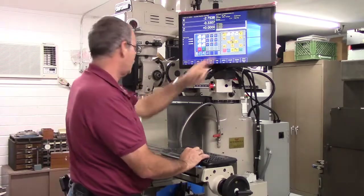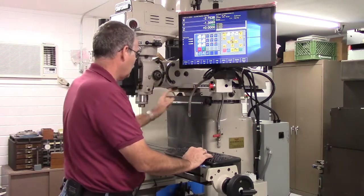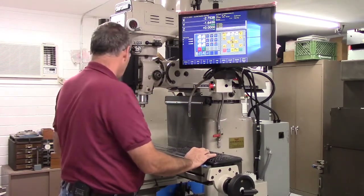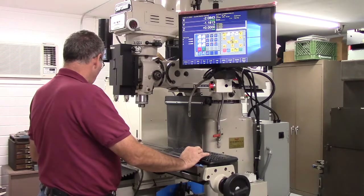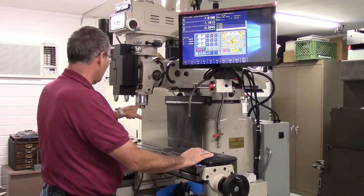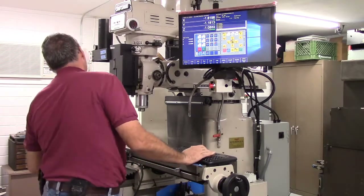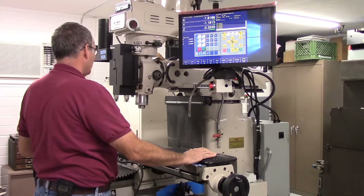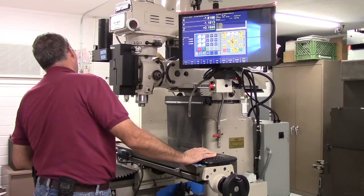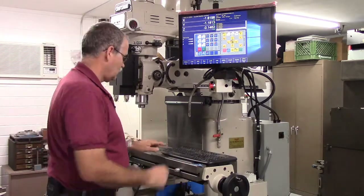Let's double-check the Y minus — okay, the table is moving back, so that's fine. I'm going to move the table back to about the middle. Looking at Z — Z is going in the minus direction as I press the Page Down button, and you can see the quill is coming down. Bringing the quill back up — positive direction is up. Bring it back to halfway. Okay, my machine is moving in the right direction — on to the next section.